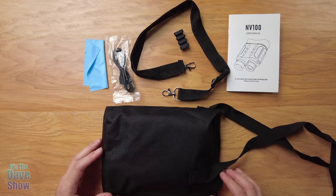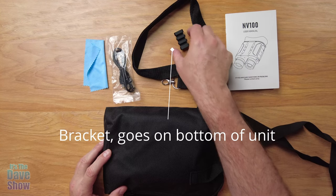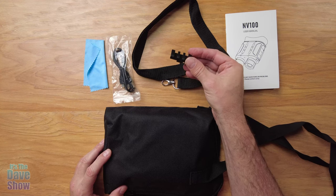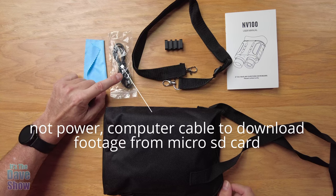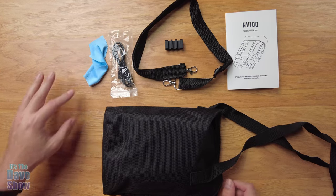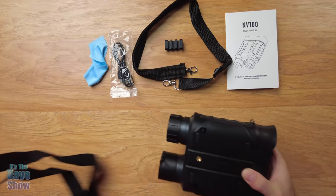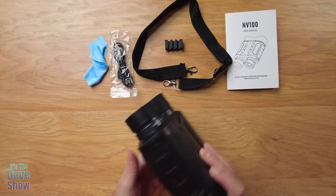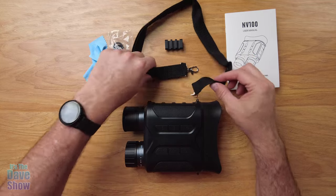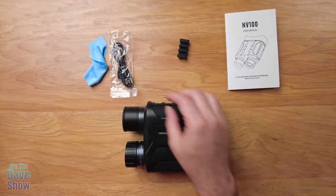This is everything you get in the package: a user manual, a strap for the unit, a small accessory item I'm not exactly sure about yet, and a cord used to connect the binoculars to your computer to download the images. There's also a little cleaning cloth, and a carry pouch — inside the carry pouch is the unit itself. The strap goes along the side so you can wear it around your neck or on your shoulders.